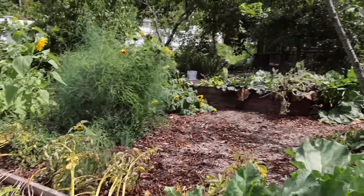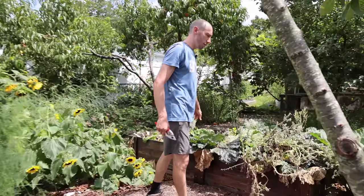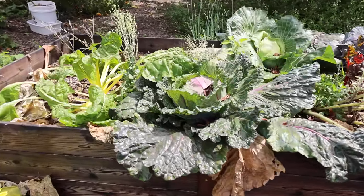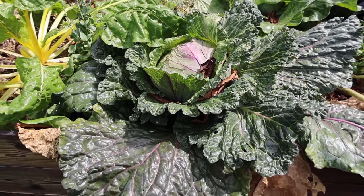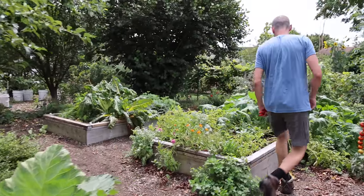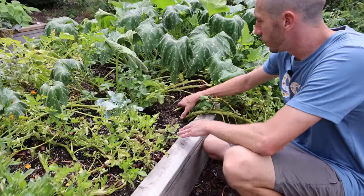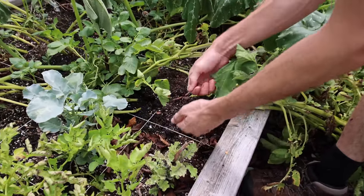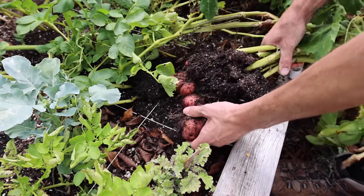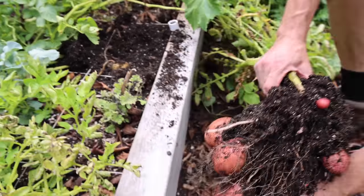These potatoes need to be harvested — we'll do a dedicated video on that, but let's grab some now. A lot of potatoes are starting to get ready in this bed. I'm just going to pull one out and see what we find — oh yeah, look at the size of those! Nice potatoes.